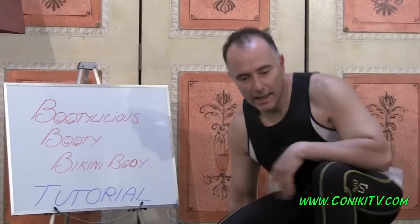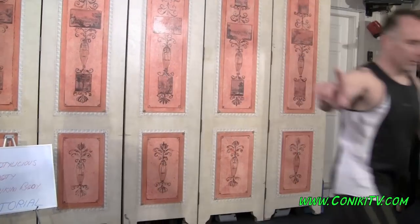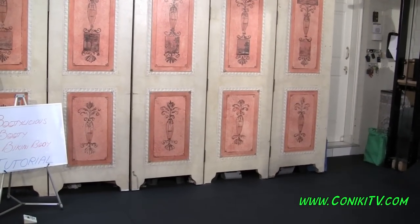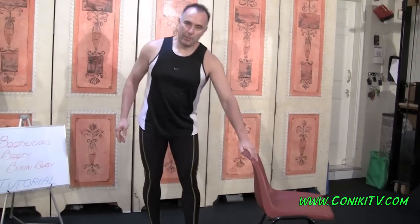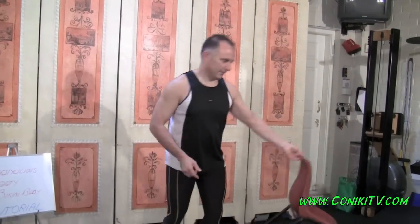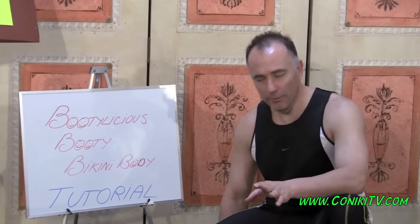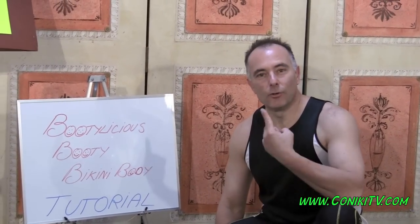One more thing — for that last exercise, if it's too hard, you might have to hold on to a chair. Just bring a chair into place. Don't rely on it too much, but it helps. That's the tutorial on our new workout for this week. Your objective is to do it every day — Monday, Tuesday, Wednesday, Thursday, every day, take Sunday off. If you can't do that, try once, twice, or three times a week, and fill in the gaps with our three-minute express daily workouts.